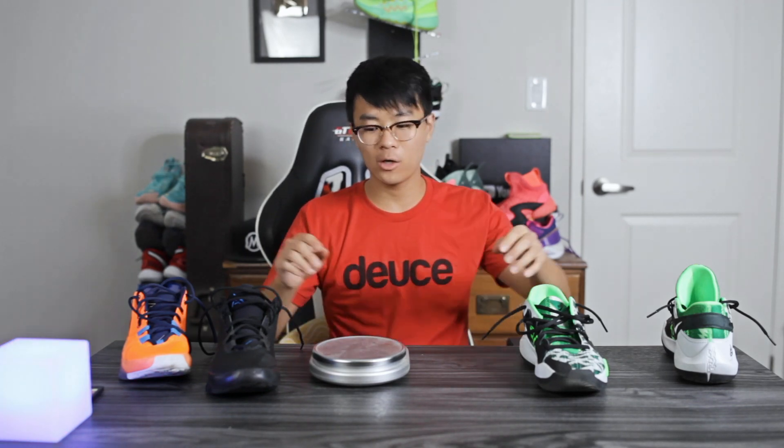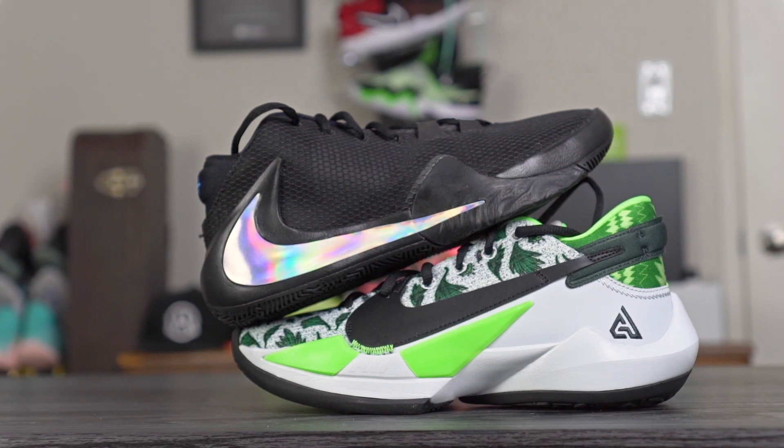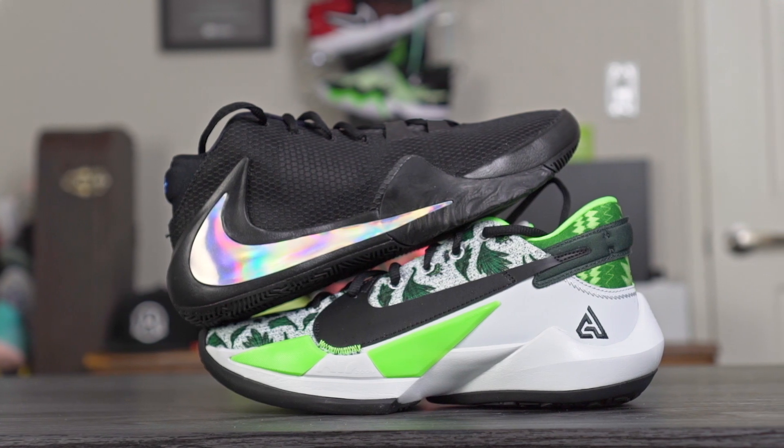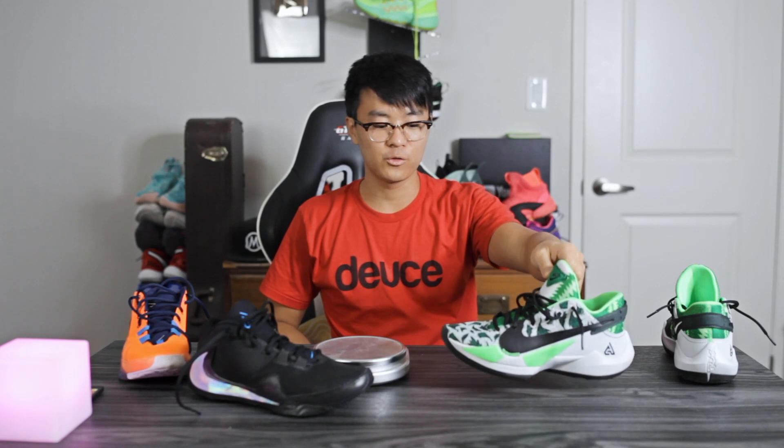As far as aesthetics go, I like the Zoom Freak 2 a little bit better. The Zoom Freak 1 is a good looking shoe too, but I don't really like the big reversed swoosh on it. So I personally prefer the Zoom Freak 2. Let us know what you guys think looks better down in the comment section below.